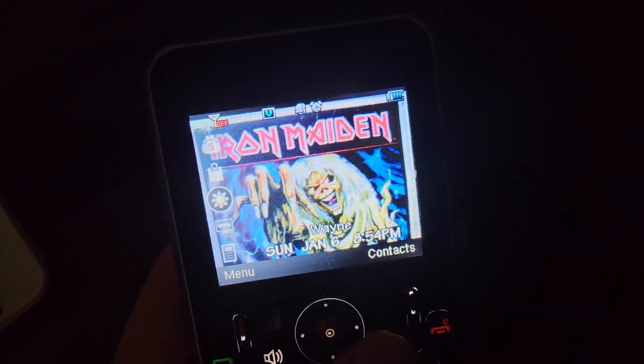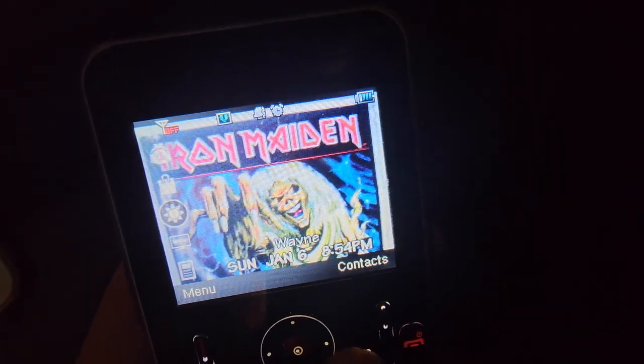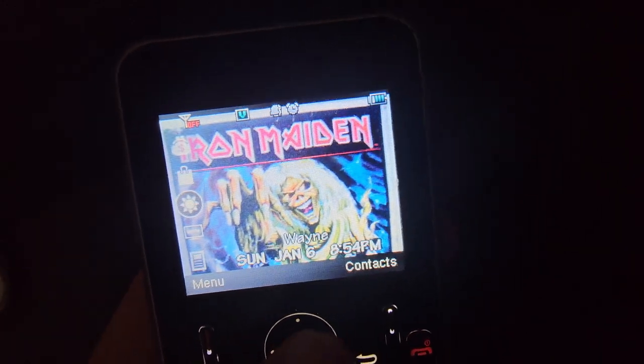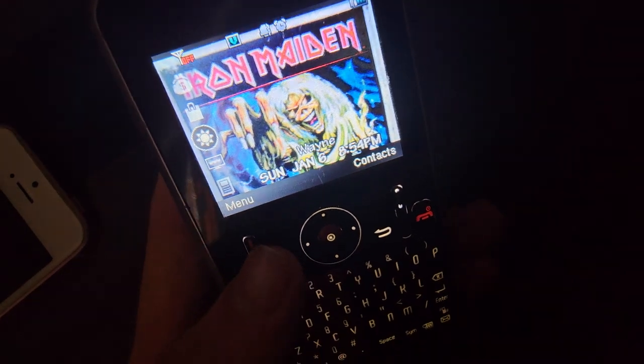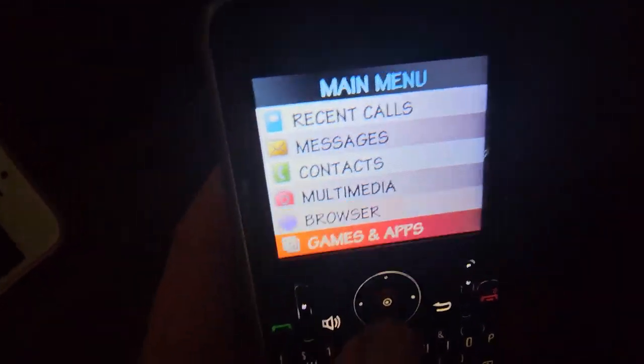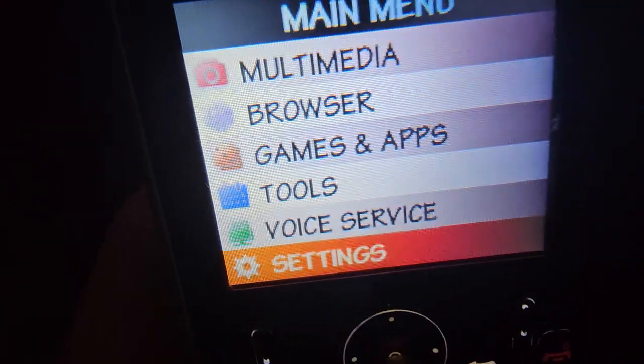This is the ZTE A310, also known as the MS-GM8-2 from Cricket Wireless. This is another phone that my aunt and uncle gave to me, and it's also another phone with obscurity, so we're going to go through the ringtones while I still have this phone.